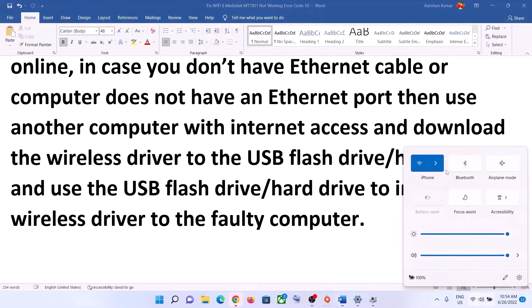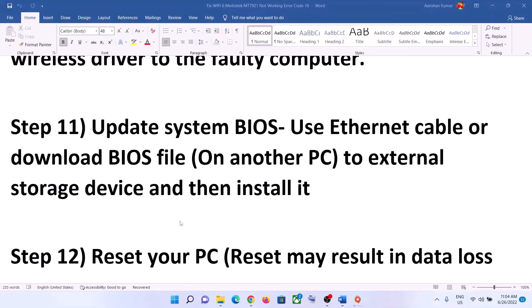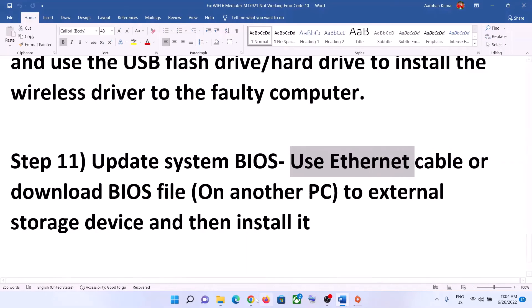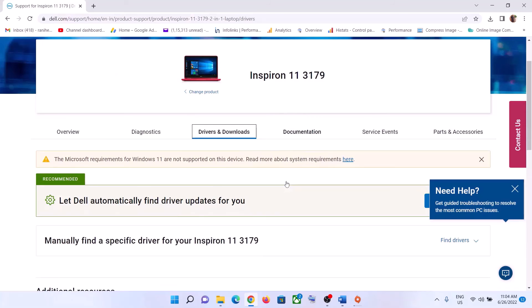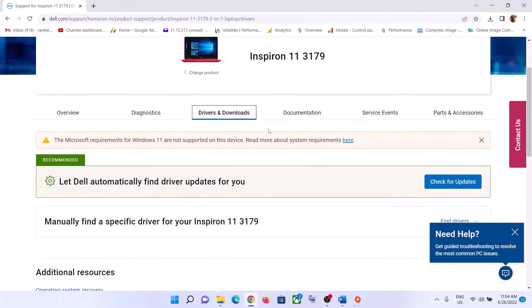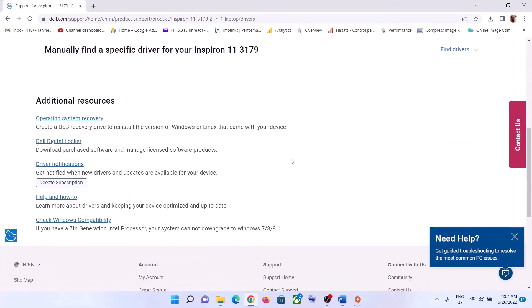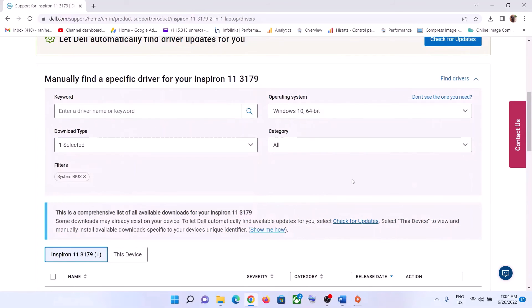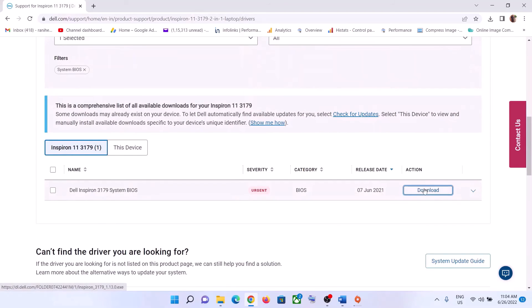The next step is to update your system BIOS. Go to your system manufacturer's website again — use an Ethernet cable if available. Select your model number, find the BIOS file, and click Download. Once the download is complete, run the file to update your system BIOS.